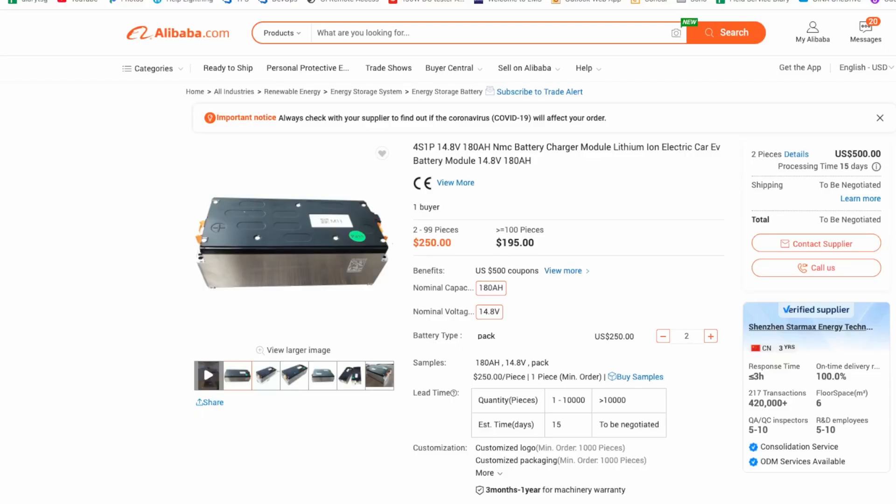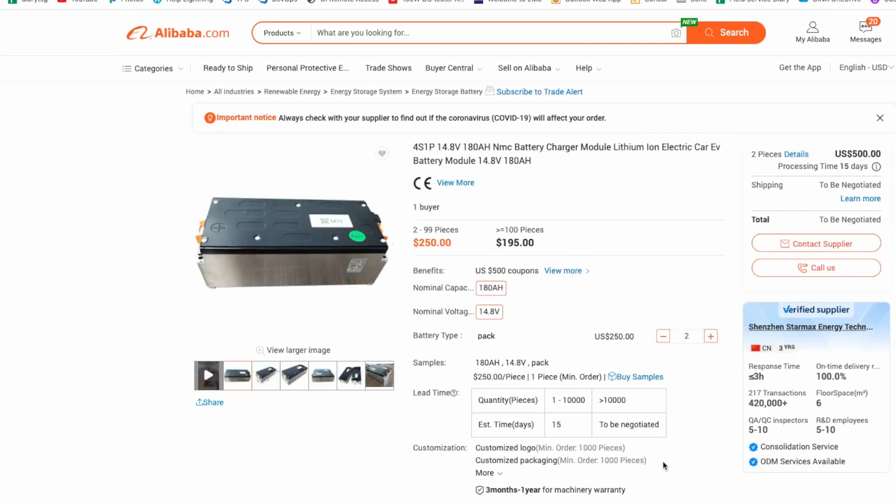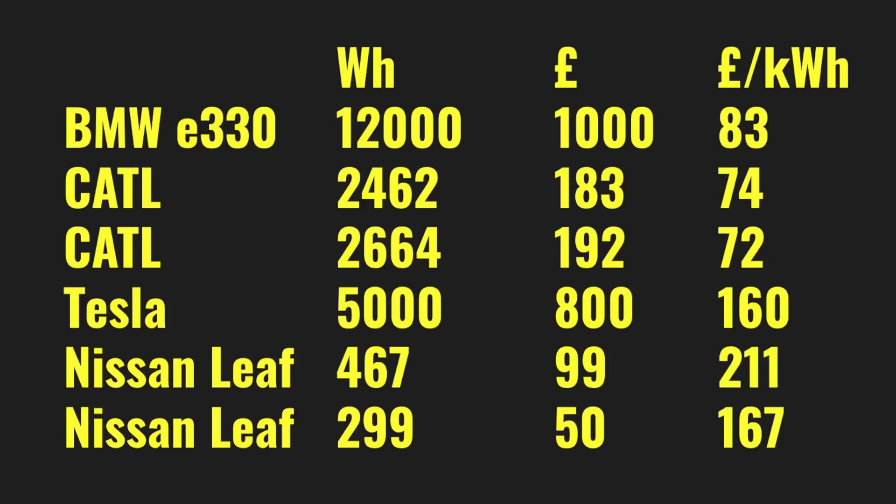Another interesting option is the CATL batteries available for sale on Alibaba. We have two configurations: one is 4s1p which gives you about 14 volts, and another option is a slightly different model with 22.2 volts. Prices are around £220 to £260. I've collated all the information for these modules and compared them with modules available on eBay. Calculating the price per kilowatt-hour, it turns out the best options are either the BMW pack or CATL batteries — and actually CATL batteries are a bit cheaper, but those prices are calculated excluding shipping.